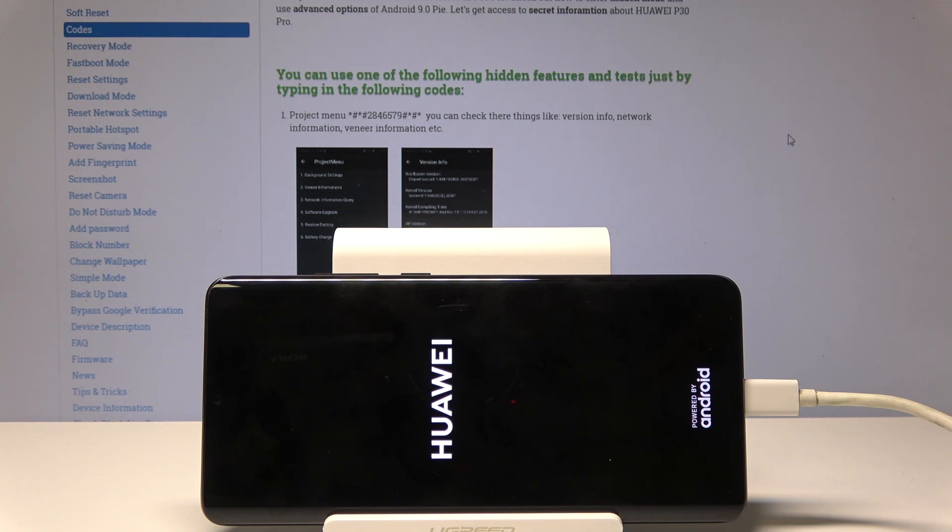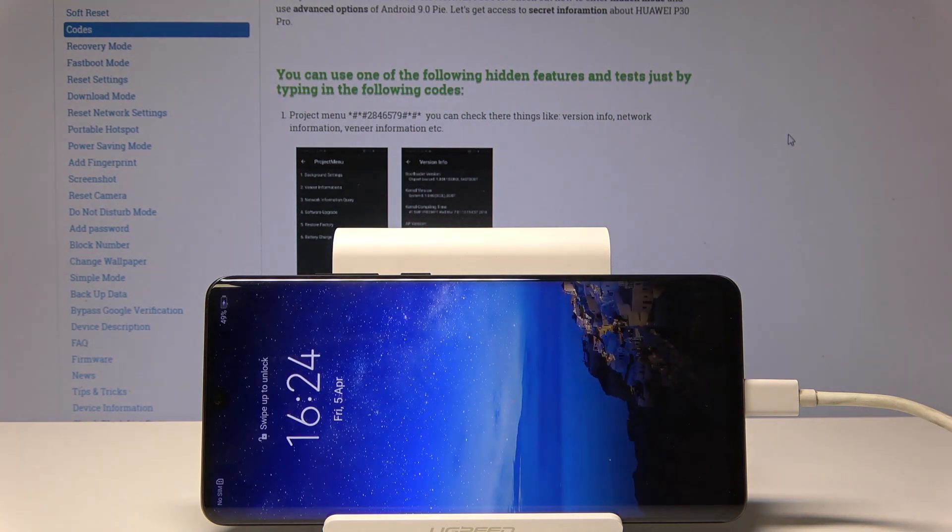As you can see, the phone is now turning back on, and that basically completes the process. If you found this video helpful, don't forget to hit like, subscribe, and thank you for watching.